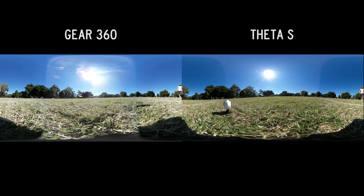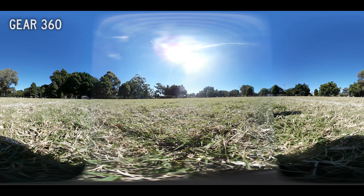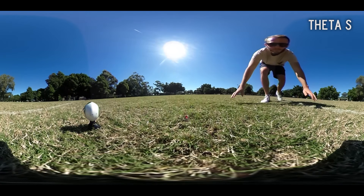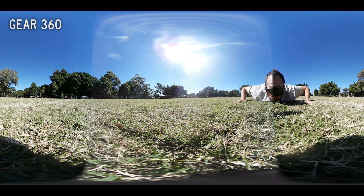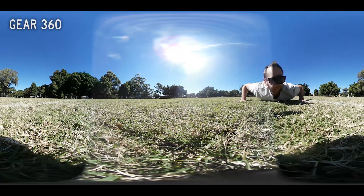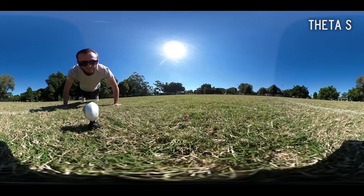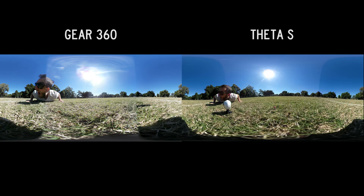Everything from the photo side also transfers to the video side — all the strengths and weaknesses apply. It's only when you watch the footage full screen that you can see there's a massive difference in resolution. It can be viewed as an equirectangular video, as interactive 360, or as a tiny planet, and in every single one you'll notice the Gear 360 is much sharper and higher res than the Theta. For tiny planets this isn't a big issue, but for every other kind of 360 video it absolutely is. This footage was shot in extreme sunlight — in less intense lighting, the exposure for video will more or less look identical between the two cameras.